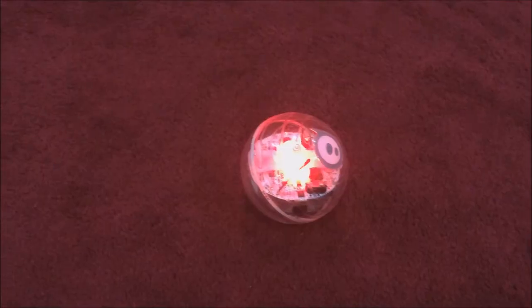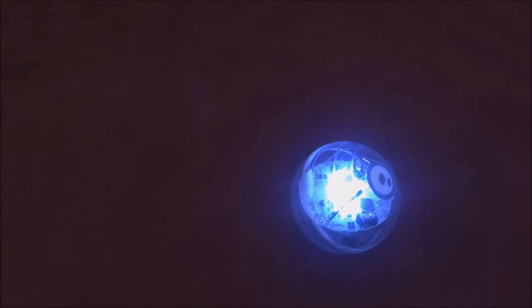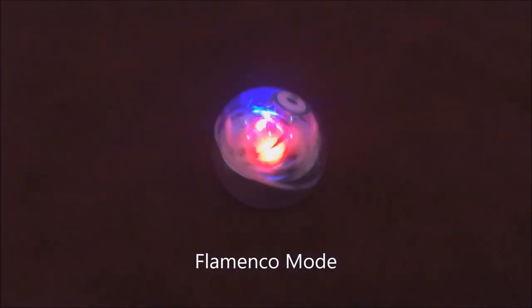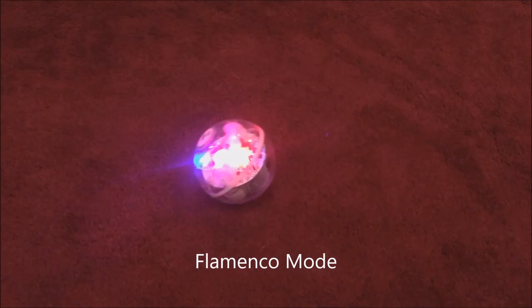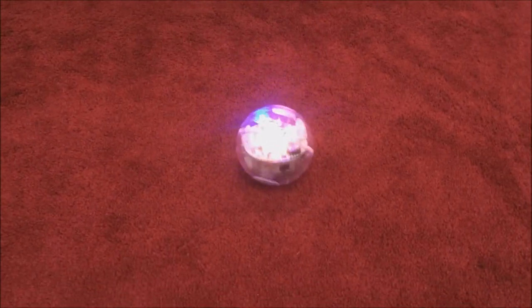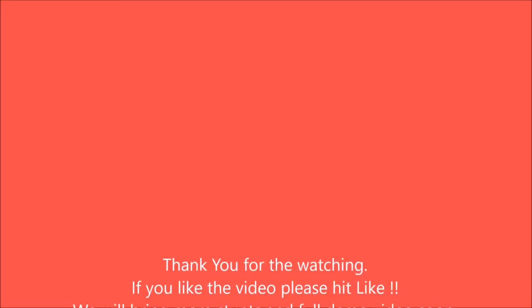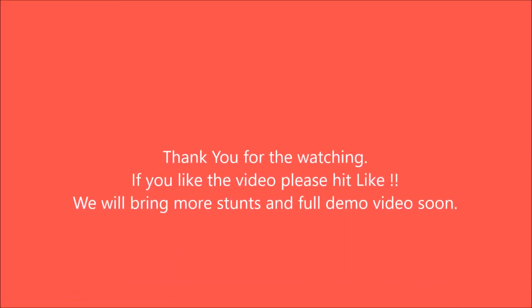It has three sensors: gyroscope, accelerometer, and inductive charging, so it's wireless charging — you don't need to plug anything inside the ball. Thank you for watching, and if you like the video please hit the like. We'll put some more demos on this channel coming up. Thank you!